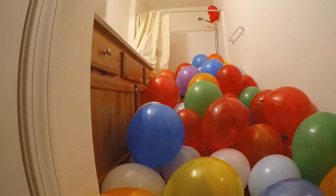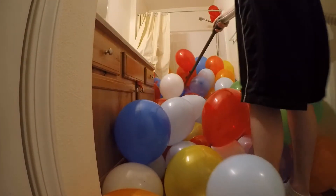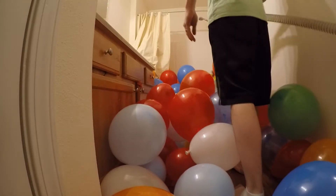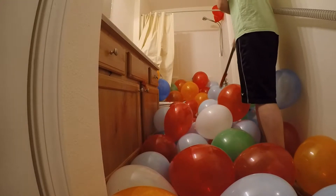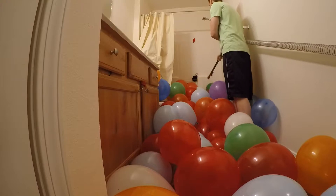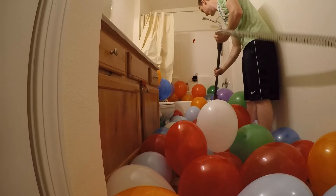This is how to clean up 150 balloons. This is how to clean up.